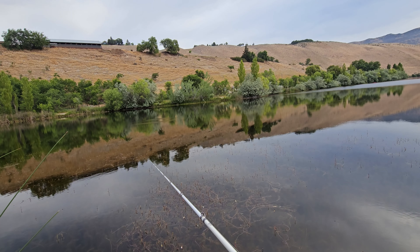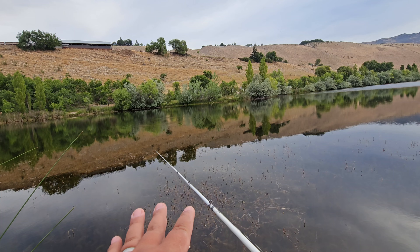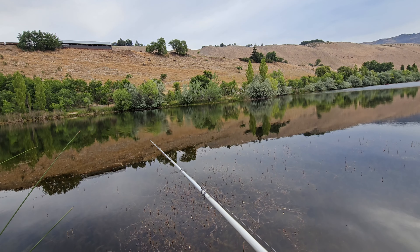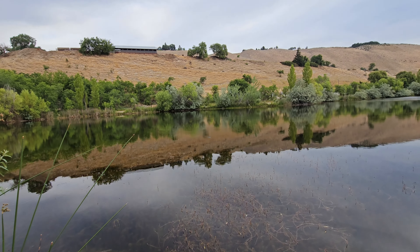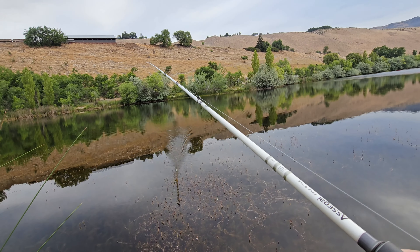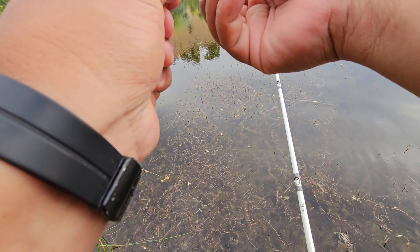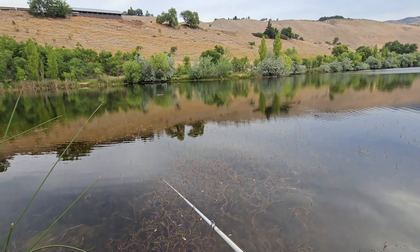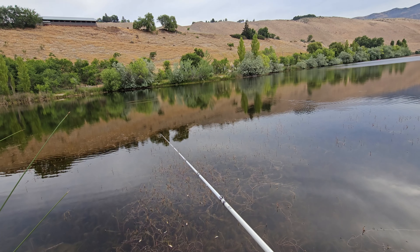You're going to cast and just let it sink. What I usually do is just watch my line, making sure it's sinking the way it always sinks and there's no weird movement. If it does something weird - I just got another one! I lost it, dang it. Right there it looked like there was a bite so I moved it just enough to feel it with the rod. I'll let it sink again - a lot of the times these fish are holding in the same spot, so I'll cast right back in there.